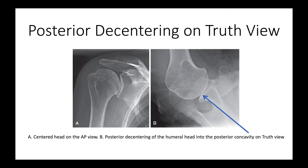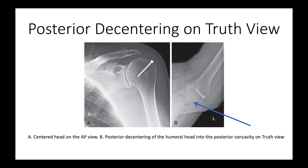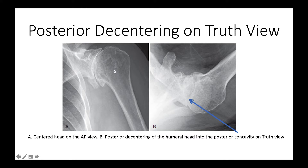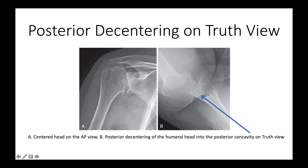Here are several views demonstrating functional posterior decentering. On the AP view everything looks nicely centered, but on the truth view we can see posterior decentering. This pattern repeats across multiple cases: centered on the AP view, but posteriorly decentered on the truth view — in some cases seriously posteriorly decentered on the truth view.